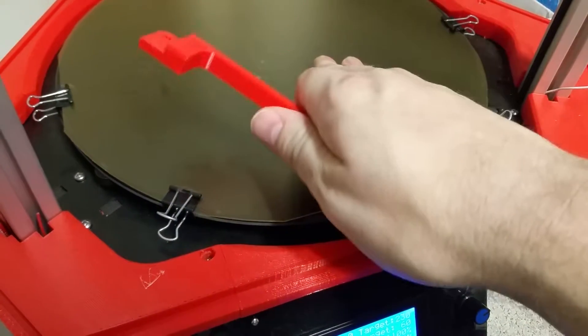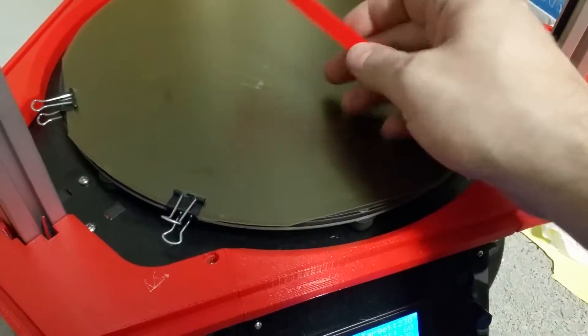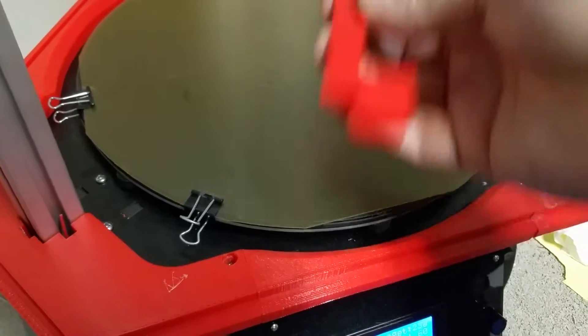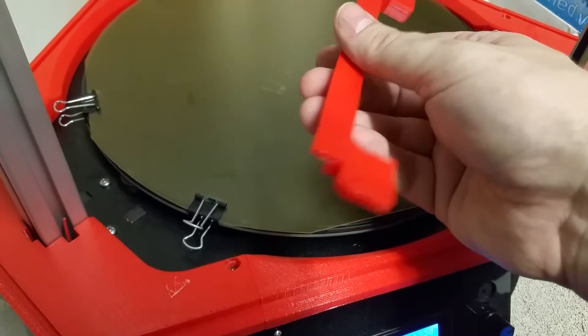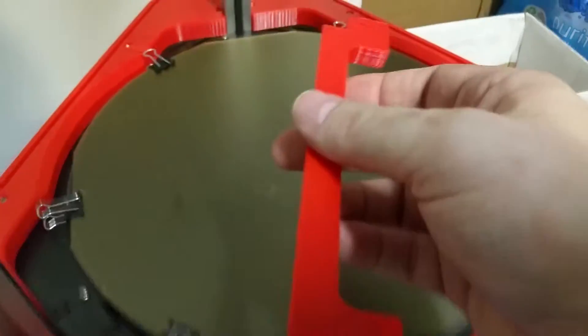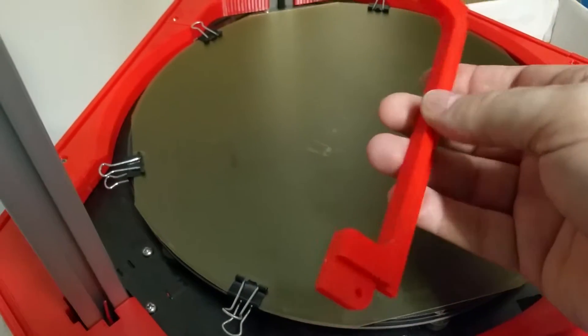Something I'm very impressed with: A, it sticks really well, but when it came to actually removing this, it just peeled right off. It didn't even try to hold on to it, which was fantastic. So I didn't have any flubs before printing — it just printed perfectly.